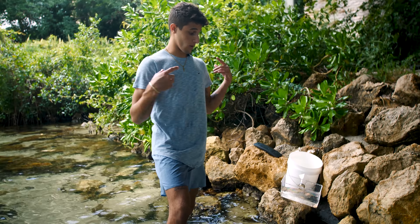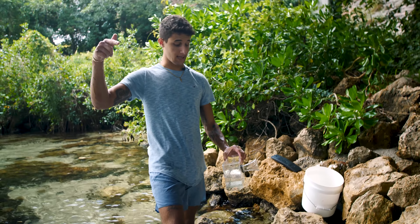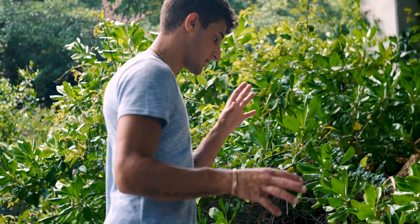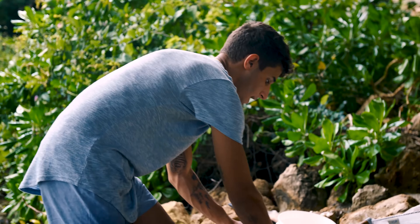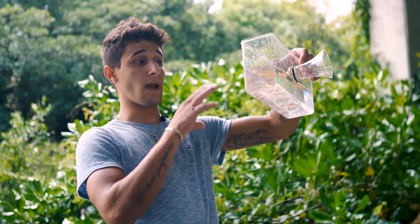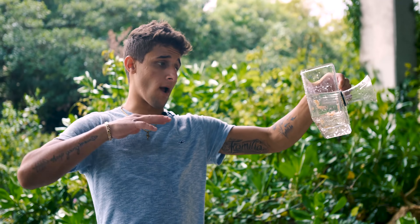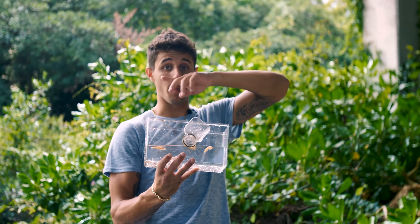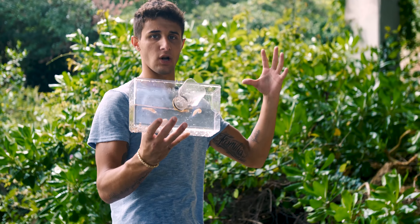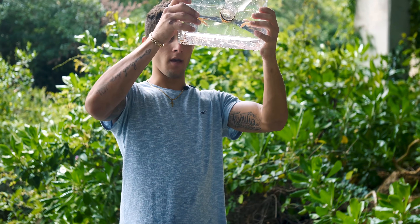Now that we know there are fish here, we're going to come back with an even bigger trap. Comment below saying 'bigger fish trap' and we'll come back with a monster trap — a massive DIY fish trap — to see what we can catch. The trap was a success. It's a small trap so only a limited number of fish can fit, but there's fish and wildlife all around here. Then let's head home and feed our mantis shrimp.